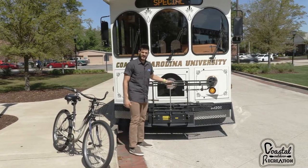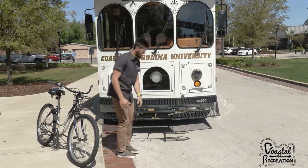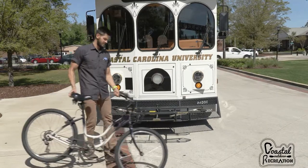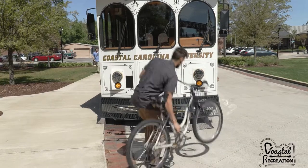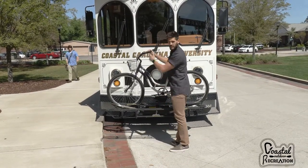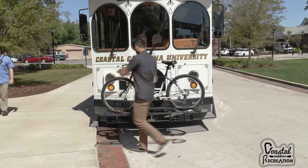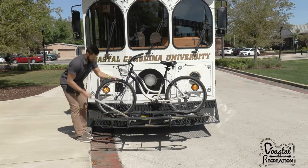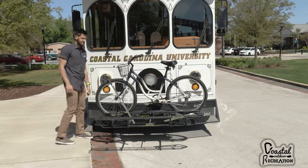All you got to do is grab this handle right here and it'll come down. Grab your bike and put it on the inside of the rack. The front wheel will go right here where it says 'front wheel goes here.' You're going to pull this hook and it's going to go right on the front tire like that. You're all set.